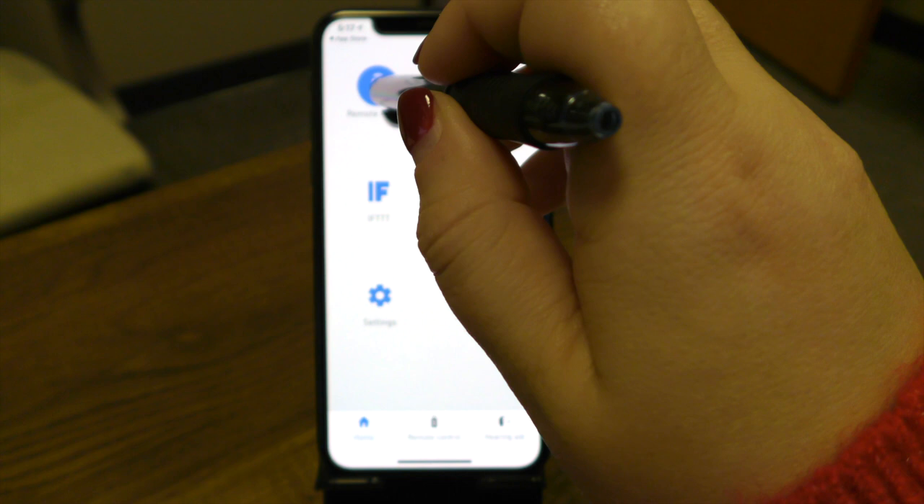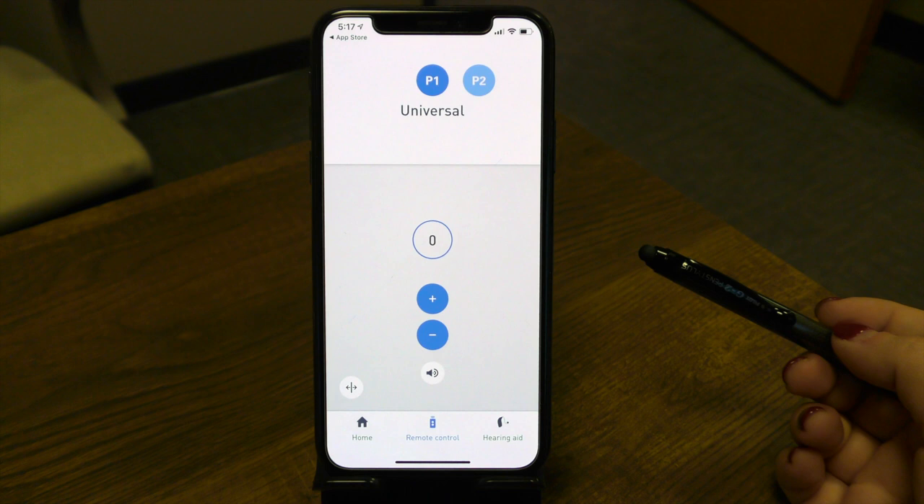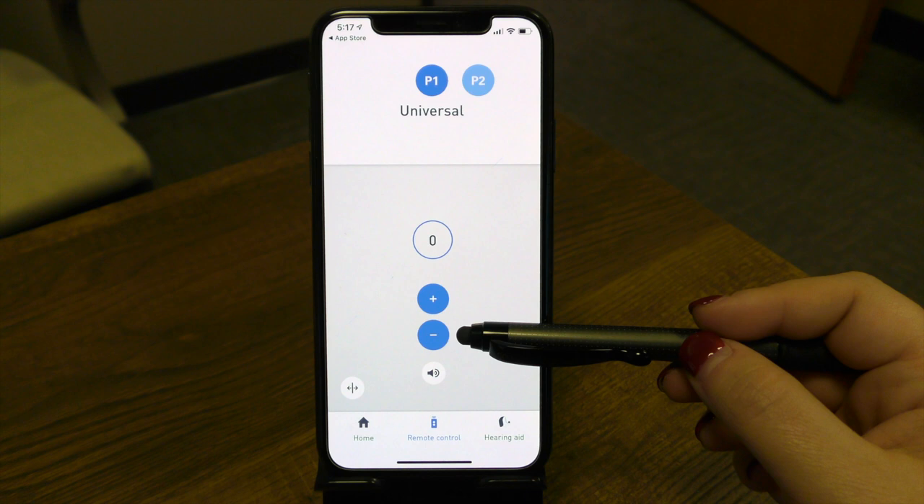Let's start with our remote control. I think you'll find this is the most obvious to use — simply to turn volume up and down, because that's what we associate with the remote control. If you're looking to increase the volume of your hearing devices, you're going to press the plus sign here. For the bottom button, if you need to turn down the hearing device, you're going to press the minus sign.